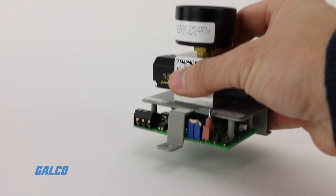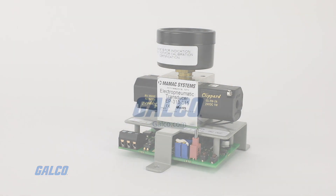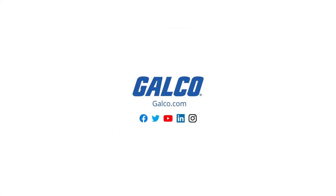To learn more about the EP313 series Electro-Pneumatic Transducer and other MAMIC sensors, visit us at galco.com.